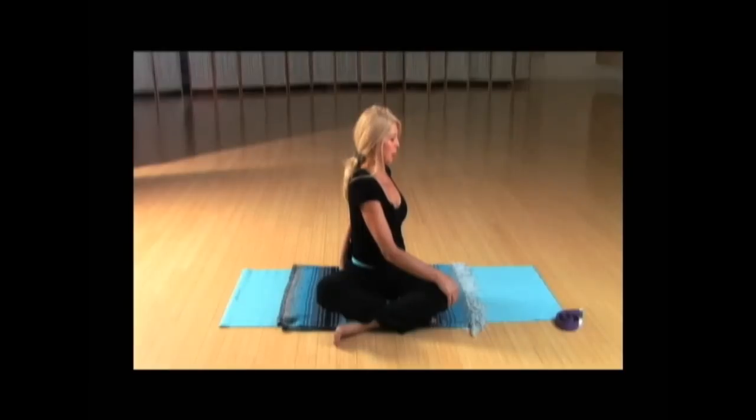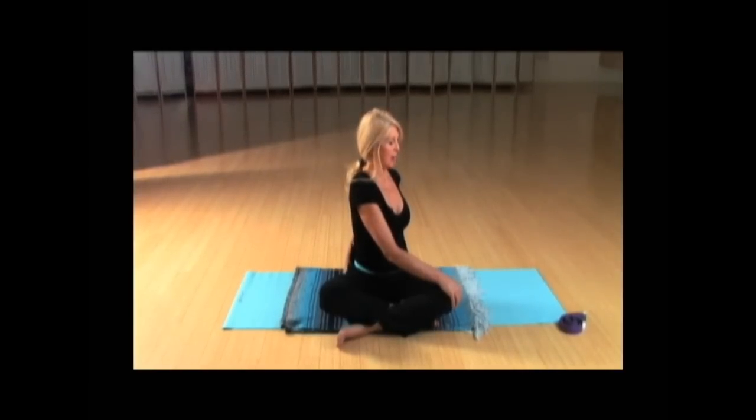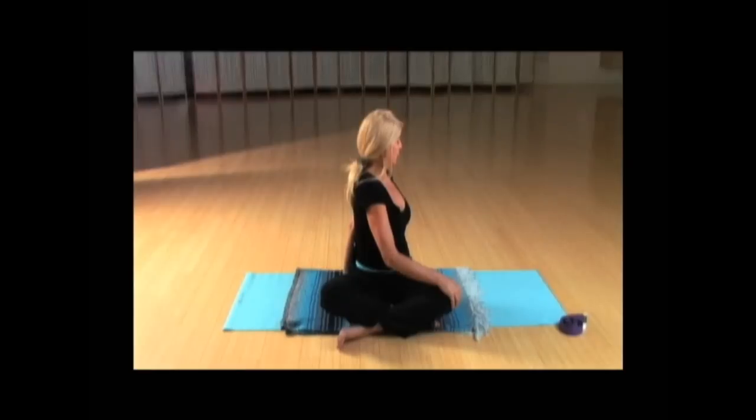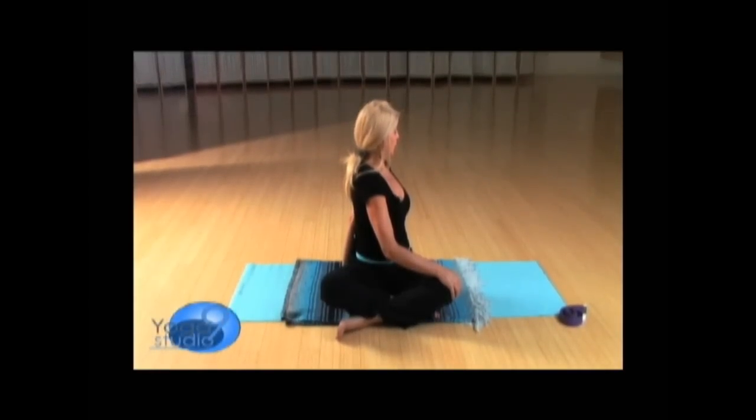Take a big breath. On your exhalation — this is just our warm up — release and inhale. Exhale. You're going to take your edge just a little further each time. Inhale, easing up. Exhale, taking it to your edge without really cranking it. You want to be very gentle. Pulling the left shoulder back, eyes closed — two to three deep ujjayi breaths.